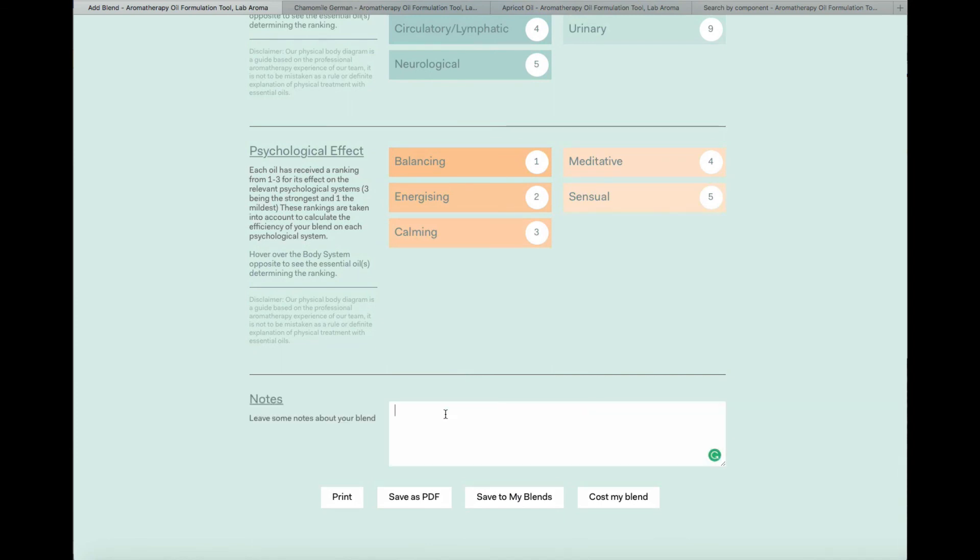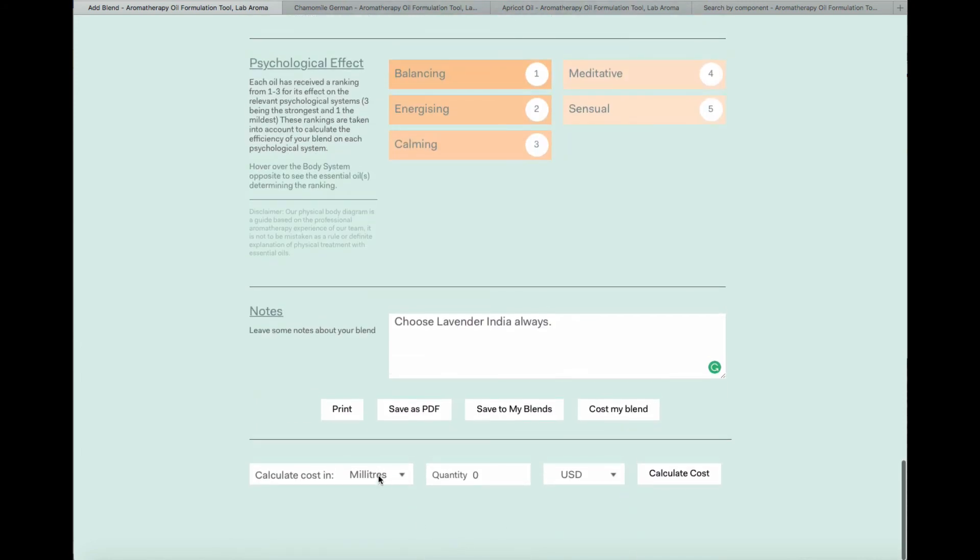When you're happy with your blend, you simply add notes. These notes can be anything you like — for example, 'Choose Lavender India always' because of the linalyl acetate quantity I wanted for this blend. When ready, you can print your blend, save it as a PDF, save to My Blends, or cost the blend. I'm going to cost my blend first — I want 10 mils of this as a roller blend.